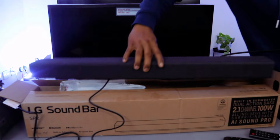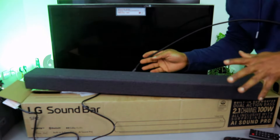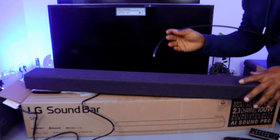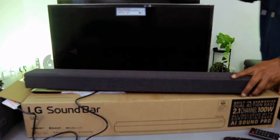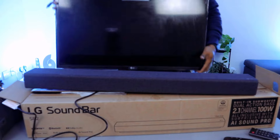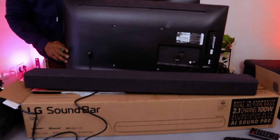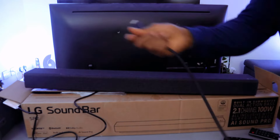From the left it will be the second port; from your right when holding the soundbar it will be the third. Before doing this, make sure the soundbar is unplugged and likewise your TV is unplugged. Take the other end of the cable to the back of your TV where it's written 'HDMI ARC'.